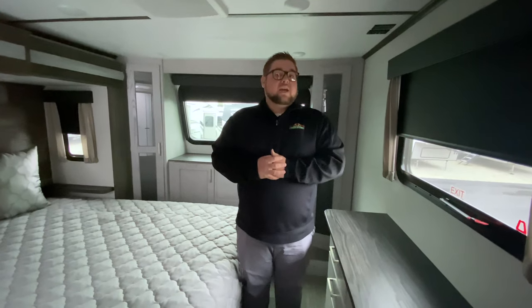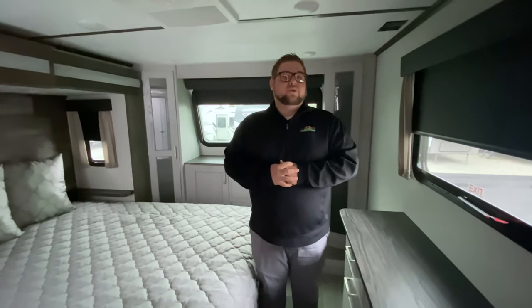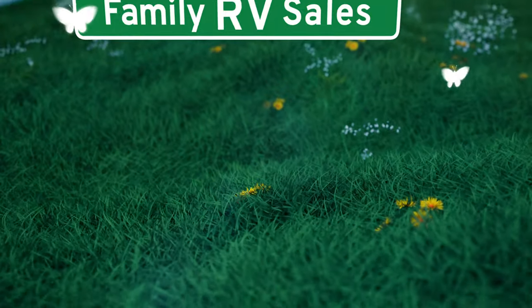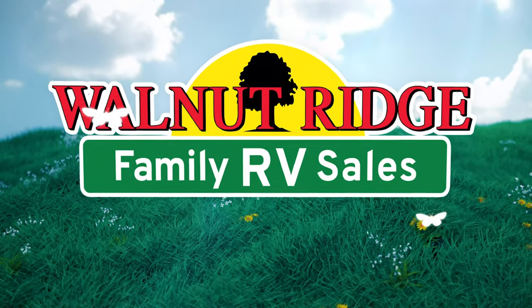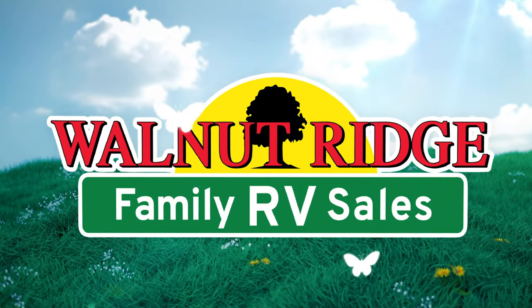So this is the 335BH Montana High Country. If you have any questions feel free to message us, and we look forward to talking to you soon. Thank you.